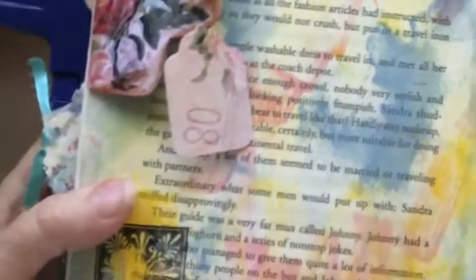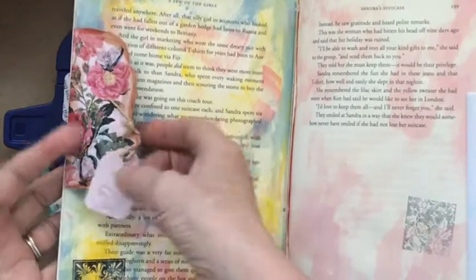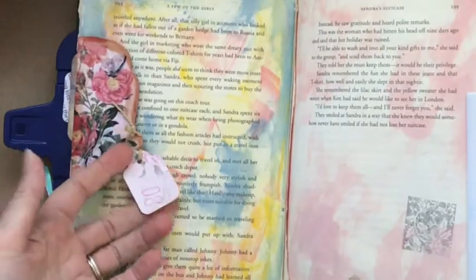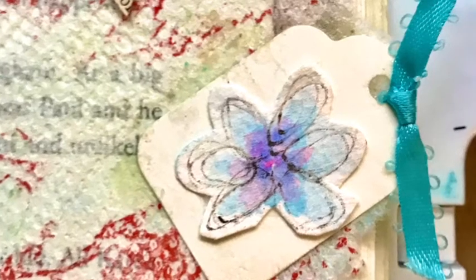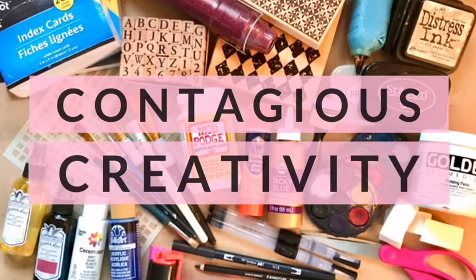This has been a fun day and I hope you've enjoyed creating some little treasures with me — little tags embellishing our pages in our altered book. See you tomorrow for another version of Contagious Creativity. This is Rebecca — may peace be with you all.